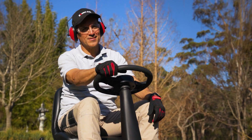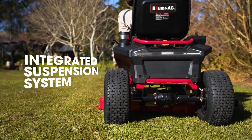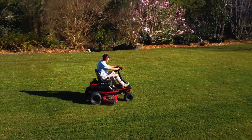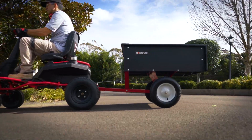You'll enjoy getting the job done with the adjustable seat, USB outlets, integrated suspension and cruise control. You can also easily remove the cutting deck for other duties, which it performs ultra quietly.